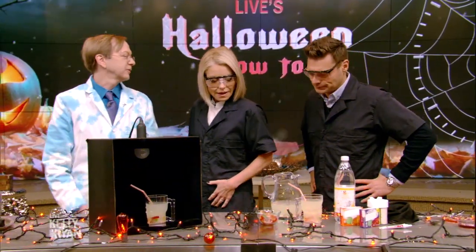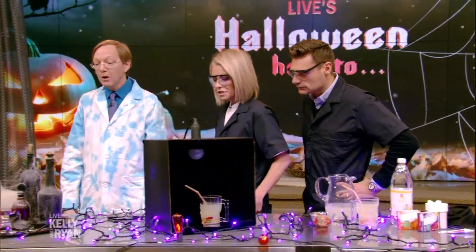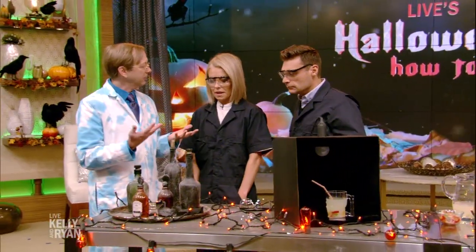I put little gummy worms in there too — they do like a gummy worm, they're delicious. Have you ever wondered why alcoholic beverages are called spirits? Why are they called spirits?